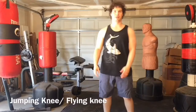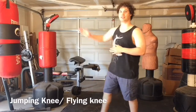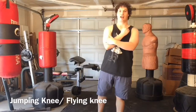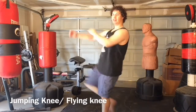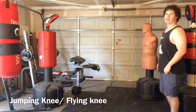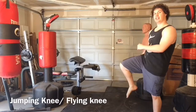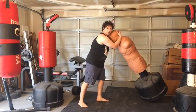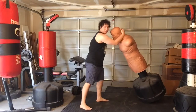Then you have the jumping knee, which is pretty famous, and there are two types. There's one where you jump and try to cover as much distance as possible into the opponent, and another that can be done from the clinch or close range — more of an upward knee opposed to a spear knee. To do this, you jump with the opposite leg first to get height and then launch the actual knee. From the clinch you can drive it into the opponent's stomach or up into the face.